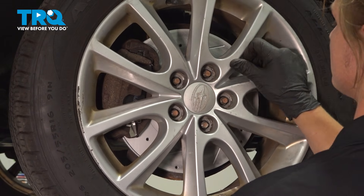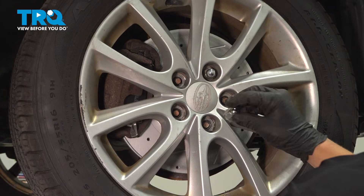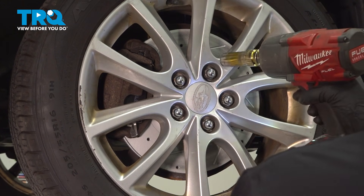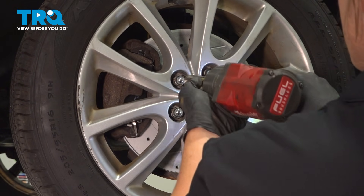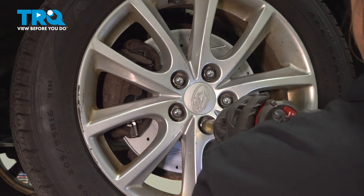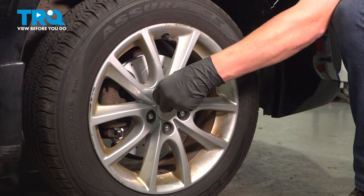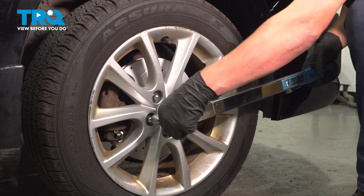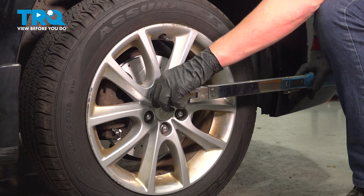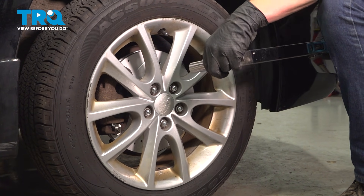Install your tire and put on your five lug nuts. Go ahead and tighten those down in a star pattern to make sure it goes on evenly. Torque the lug nuts to 100 foot pounds in a star pattern. I like to give them a once over, and if they're still moving when you do that once over, do one more.